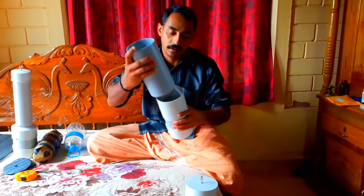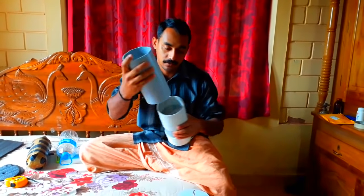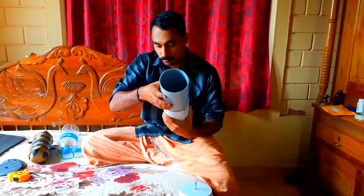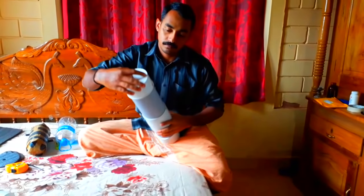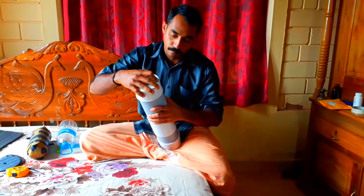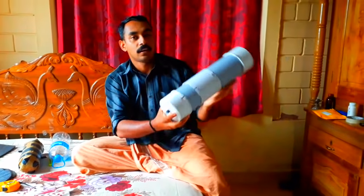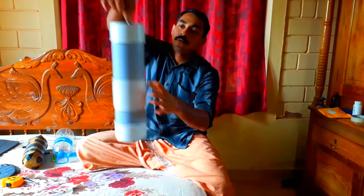I'm going to put the honey chamber on it. It's just like this — not like this. We are going to put a valve in it. We need to put it on the valve and clip it on with a bracket.